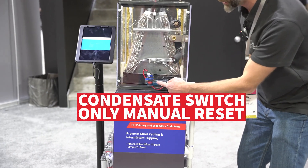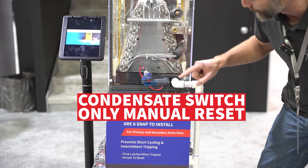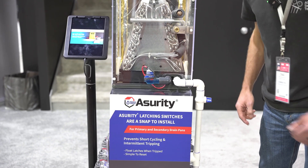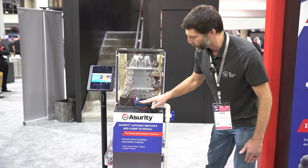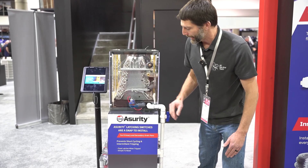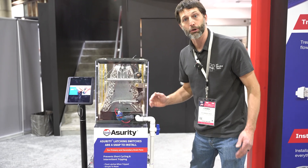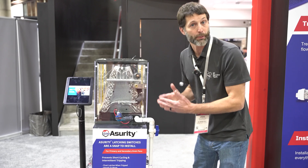We have our condensate switch here, which is only a manual reset — and that's really important. It has tripped right now. Let's say we have unclogged the drain; what's going to happen is the water level is going to lower, but the float on the inside is not going to reset. So you need the technician to come out in order to diagnose what the problem is.